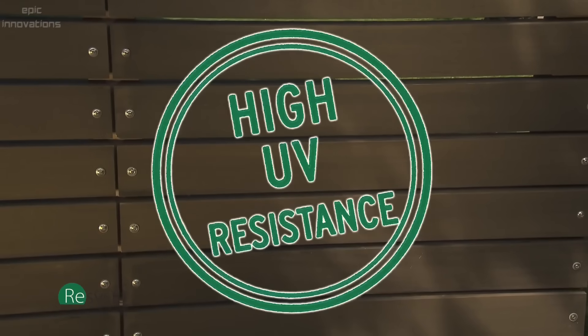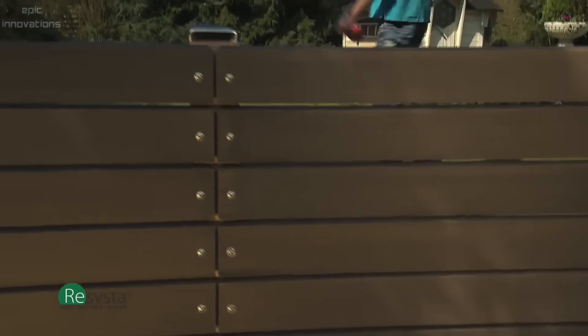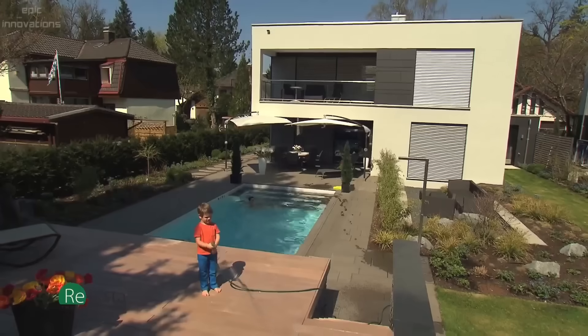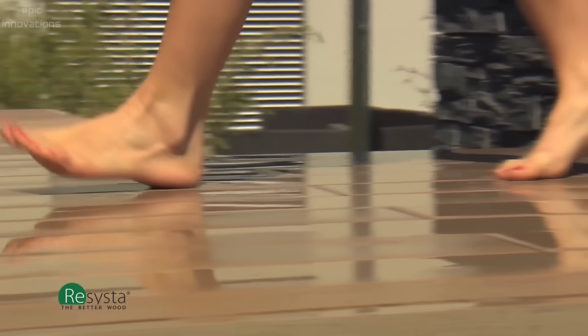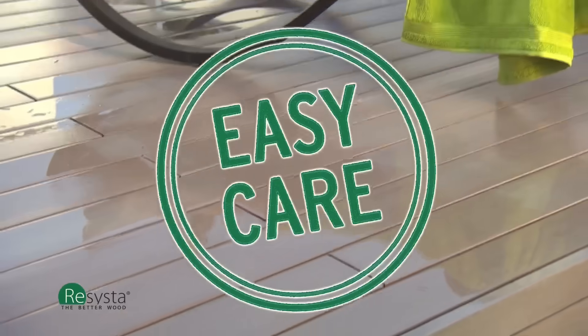Highly UV-resistant and extremely color-stable. No chipping, no flagging. The ideal material for terraces and outdoor facilities. Absolutely water-resistant. No splintering and no cracking. High skid-proof. Extremely resistant to fungi and leeching.